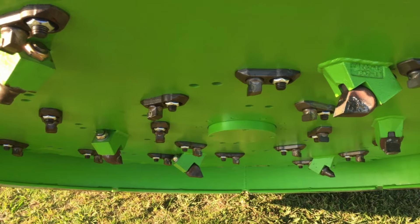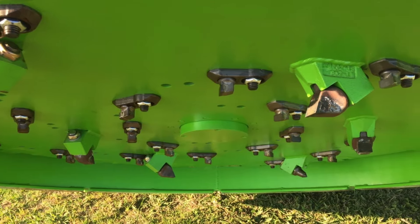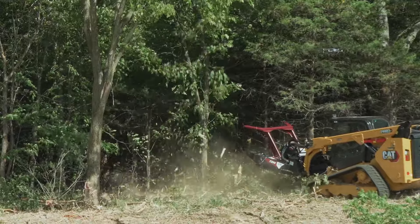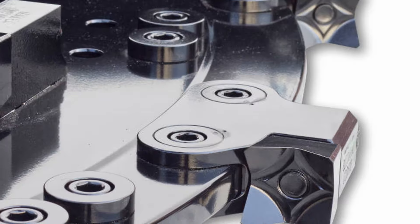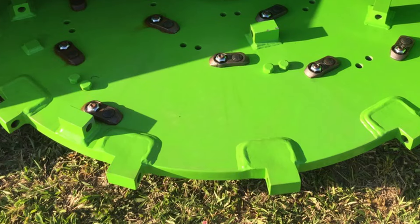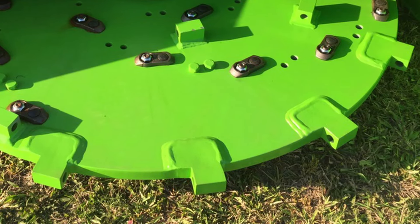Some competitor teeth have a dull blunt edge which will hammer through material instead of slicing through it, resulting in poor cutting performance. All the tooth mounts are bolted on for easy replacement, whereas other mulchers will weld the mounts to the disc, which will take significant time to replace.